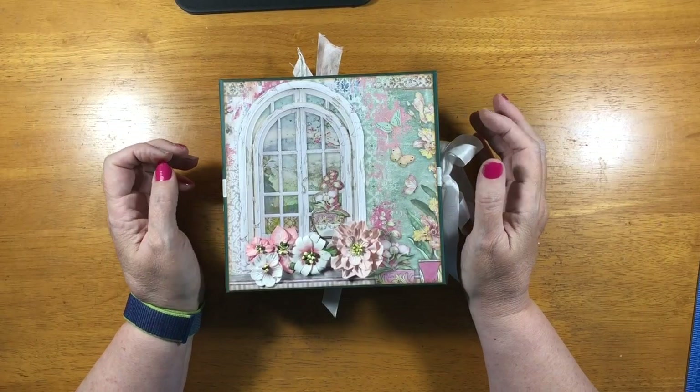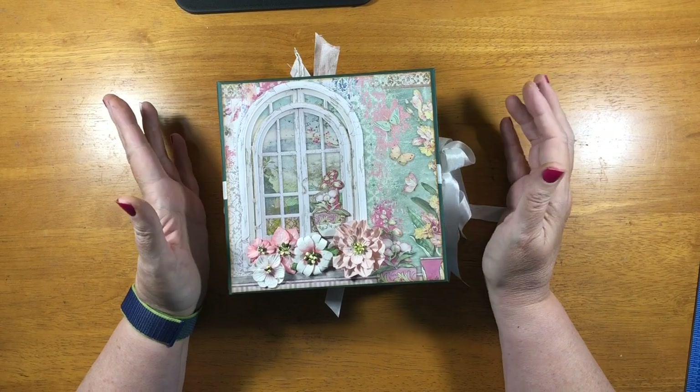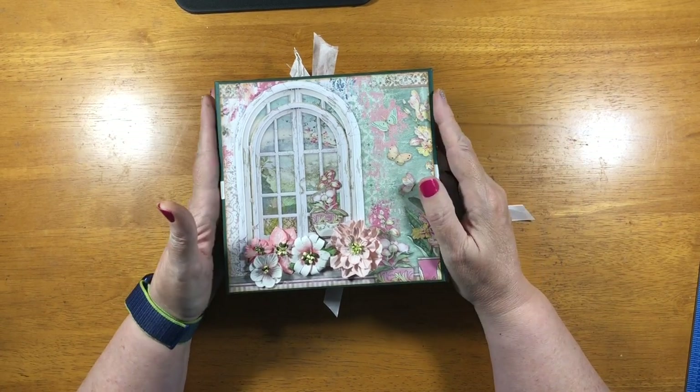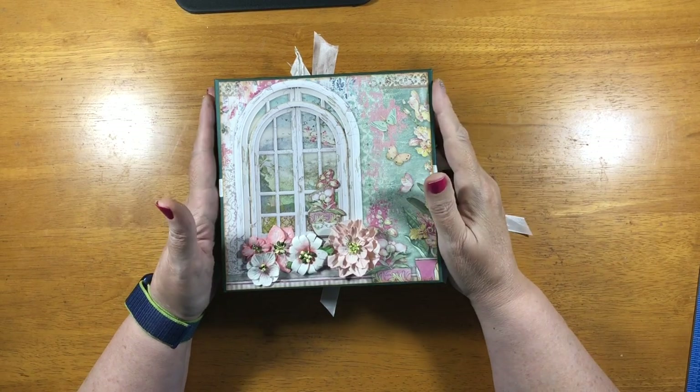Hi everybody! Welcome to a brand new project. This is Orchids and Cats from Stamperia. This was designed for Scrap and Create, and you can get all your supplies there. I'll have a link down below.